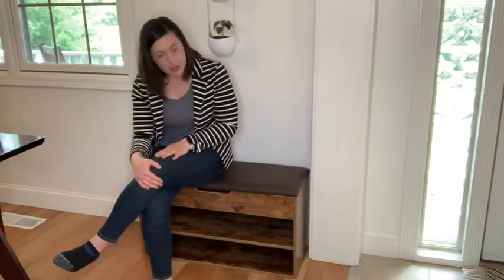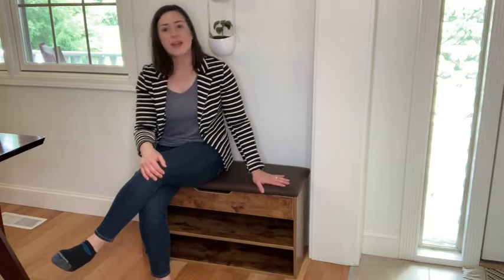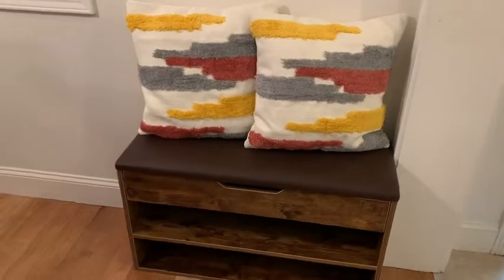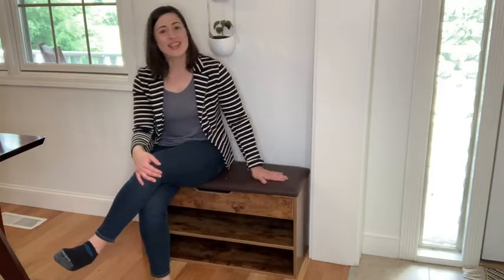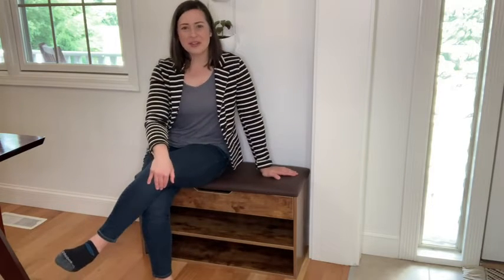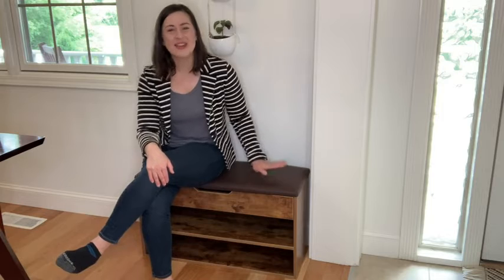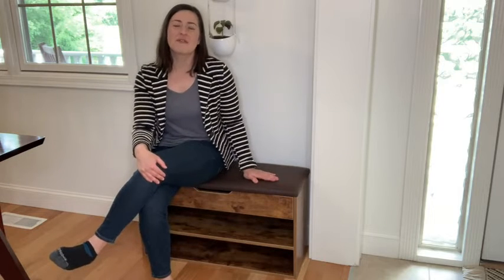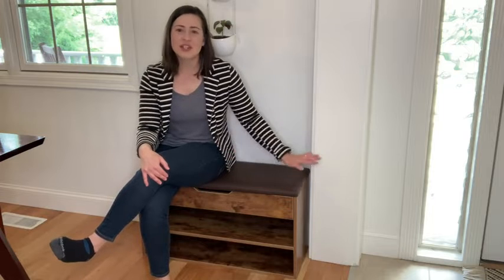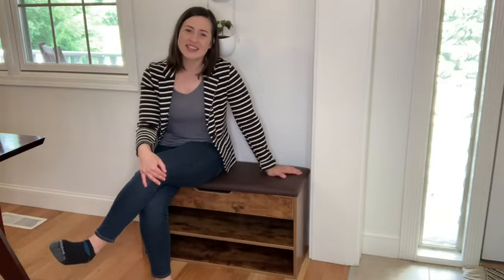This shoe storage bench could fit about six or eight pairs of shoes, and because of the really simple modern design and very sleek lines, this could fit into any decor and look absolutely beautiful. If you're looking for a really stylish and sleek way to help you tidy up and keep track of all your shoes, then I would definitely recommend this little storage bench from TL Wing UO. I think it's really cute, super functional, really versatile, and that's my point of view.